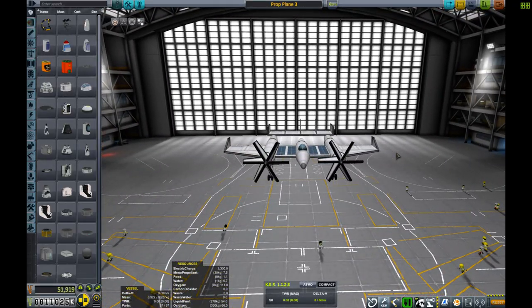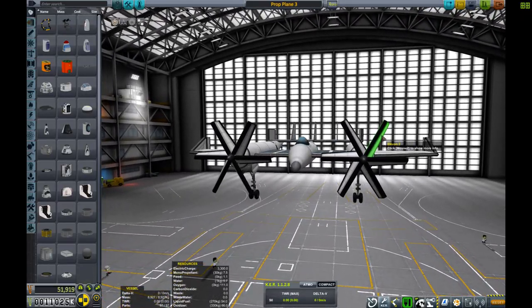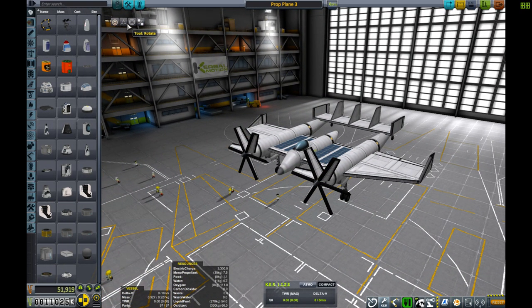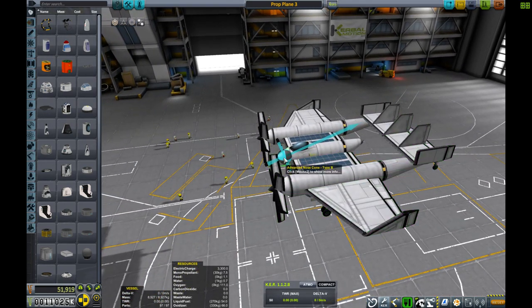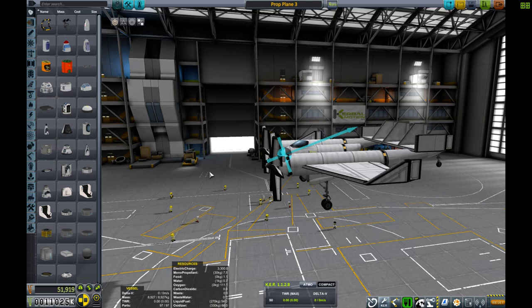I've seen a couple of videos posted recently and a few things people fail to mention is, if you're trying to design something like this, the main thing is getting the pitch of the propellers to work out right. To get the operable speed from your propellers, you want to turn your aerodynamics overlay on. You want this blue marker to be as forward as possible while trying to tilt it down as much as possible to get the most amount of forward thrust.